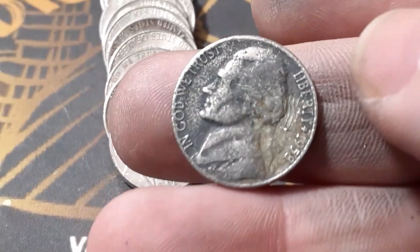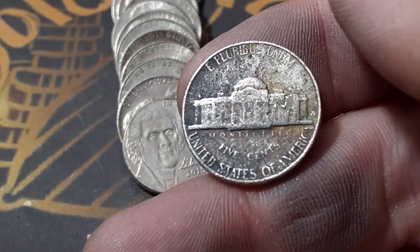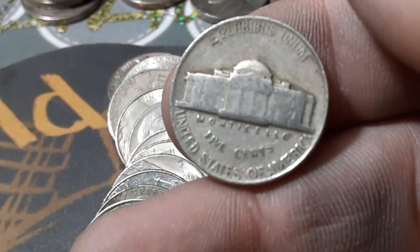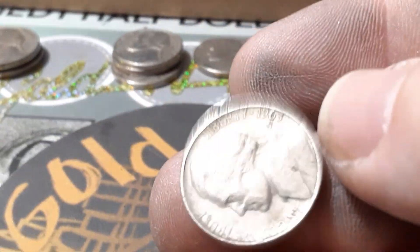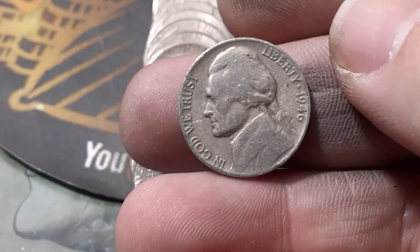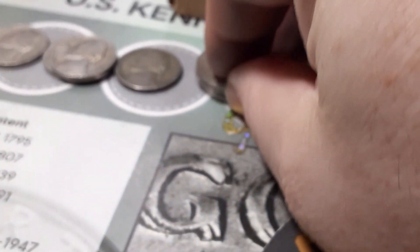Roll 20, we're going to have another 1958 — it's beat up and it's a Denver. Roll 21, we're going to have a 1946 — this 46 is a Philadelphia. Roll 23, we're going to have another 1946 — and another Philadelphia.